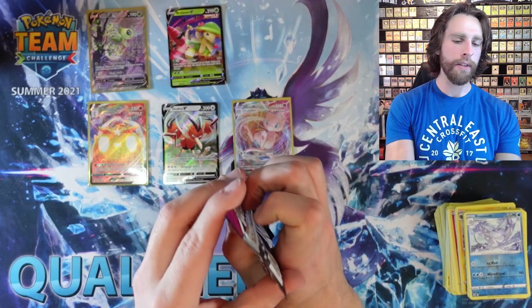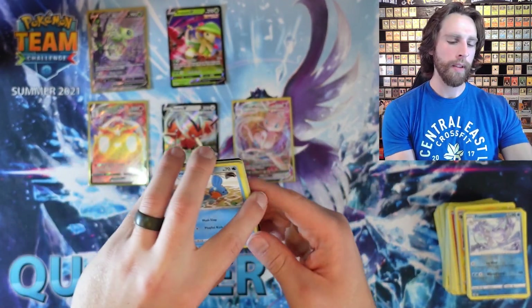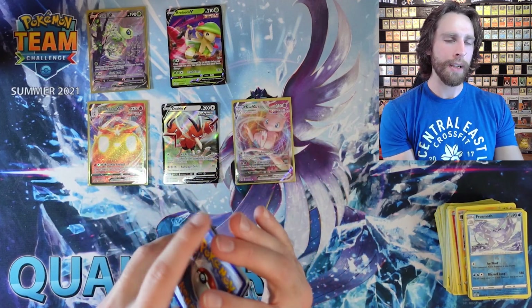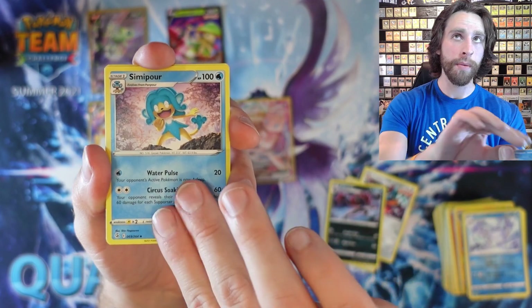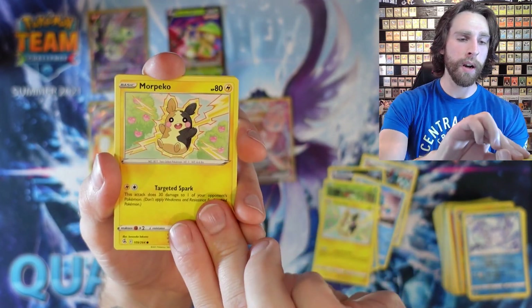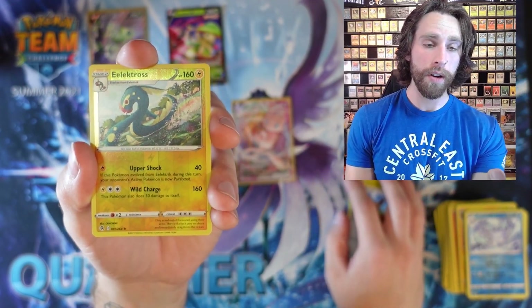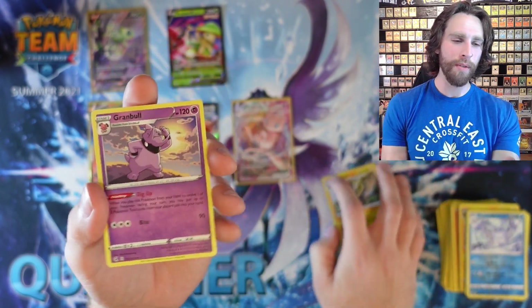Alright guys, we got one pack left — drum roll please. Here's a code card for you guys. We got Lightning Energy, Copperajah, Zoroark, Simipour, Mudkip, Caterpie, Morpeko, Lespeco, Eevee, Reverse Holo Electross. Whatever happens next, I'm not going to let it change me or get to me — I still love you guys. And we got a Granbull for the rare.